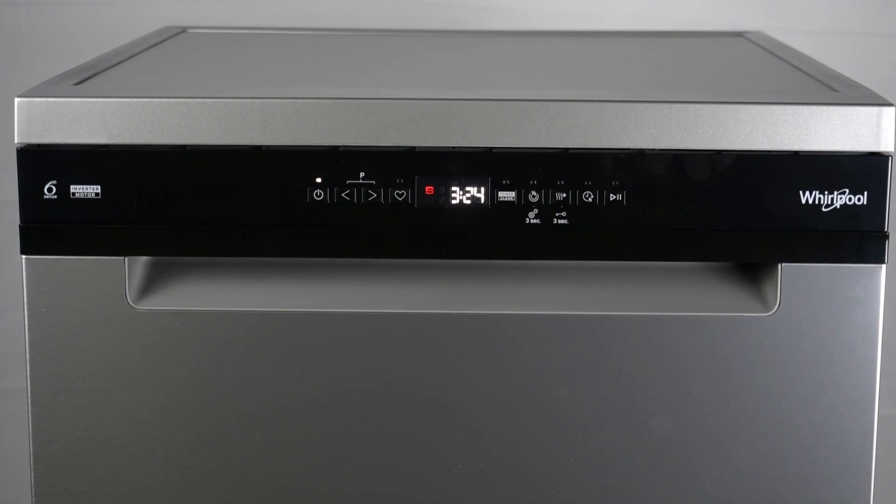Hello guys, here I will present this washer W7F, and today I will show you the first time use of this device.